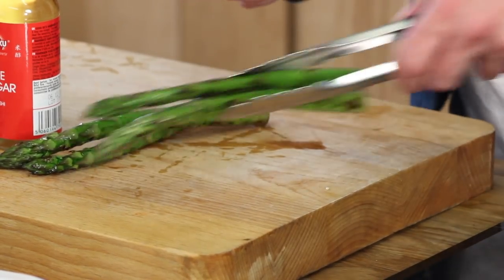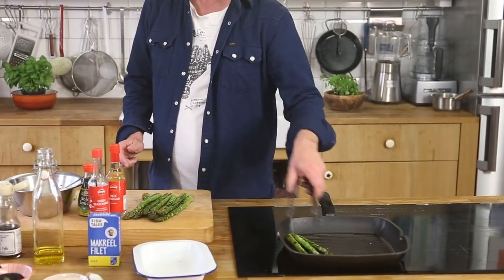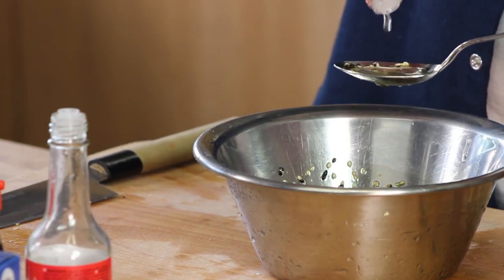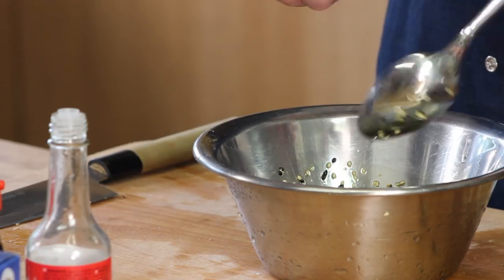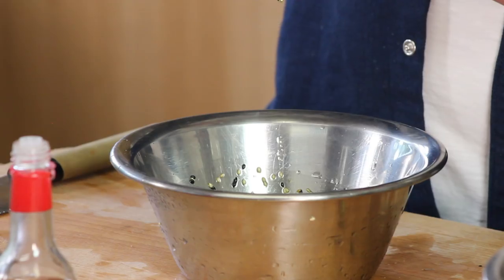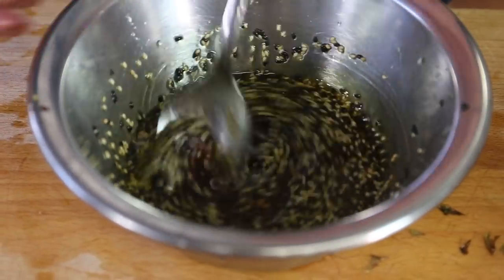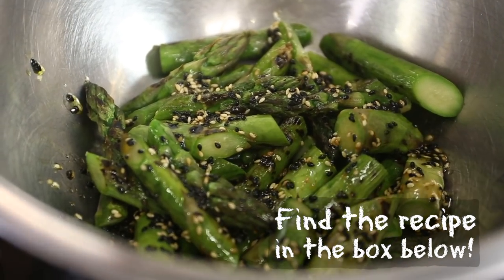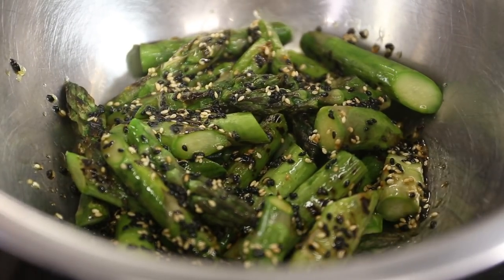I've grilled the asparagus for around ten minutes. We cool them down on the cutting board, then cut them into pieces of around three to four centimeters. For the dressing: rice vinegar, three tablespoons to give it acidity; three tablespoons of mirin to make it a bit sweet; and one to one and a half tablespoons of soy sauce for saltiness. With every sauce and dressing you make, make sure it tastes perfectly balanced. Then I add a few tablespoons of the dressing over the asparagus.